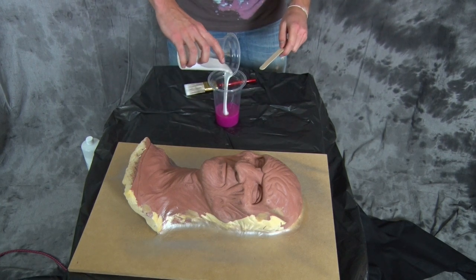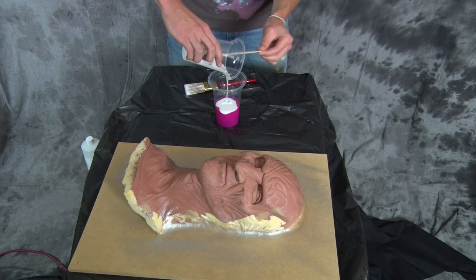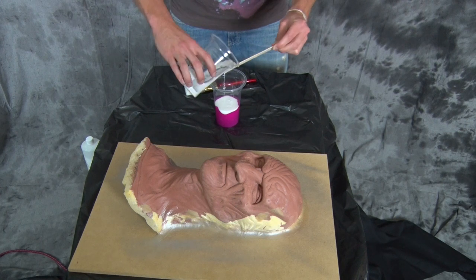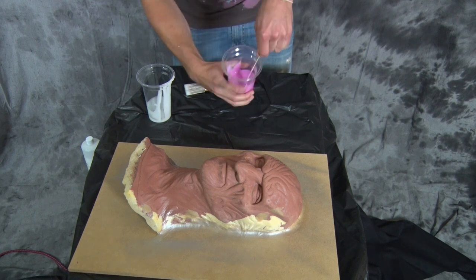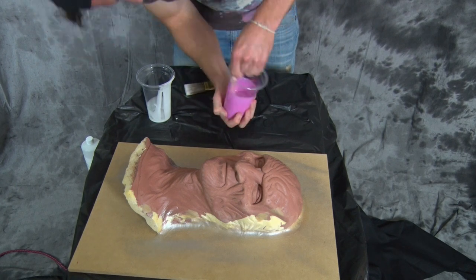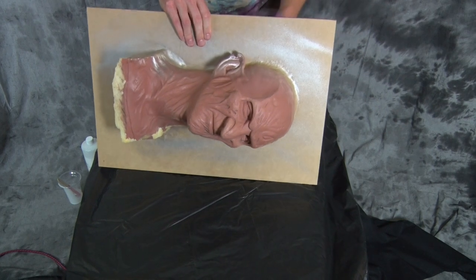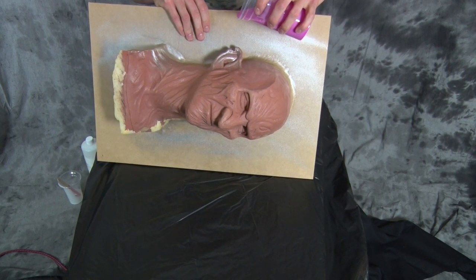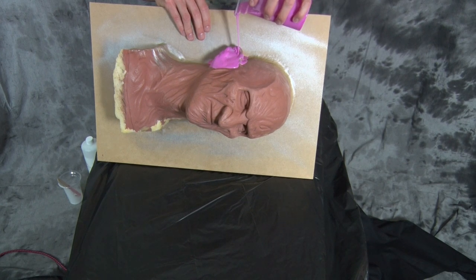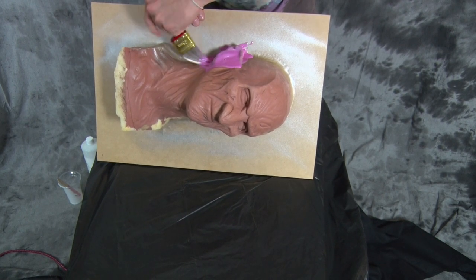All right, I've got my Pinky Seal Part A and Part B one to one. As soon as you start mixing silicone, do not stop — you want to get a thorough and consistent mix, making sure to scrape the sides and bottom of the cup with your tongue depressor. I'm going to start pouring the silicone on the ear first as this is probably one of the worst undercuts I've ever had to deal with, so I want to get as much silicone coverage on the underside of the ear as possible. Pinky Seal has a nice syrupy consistency so it's quite easy to get good coverage.